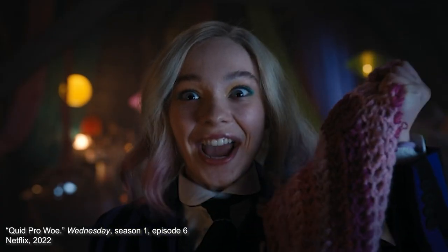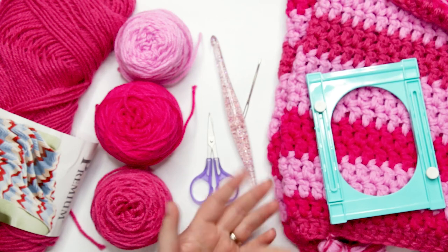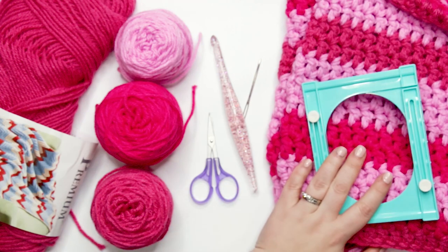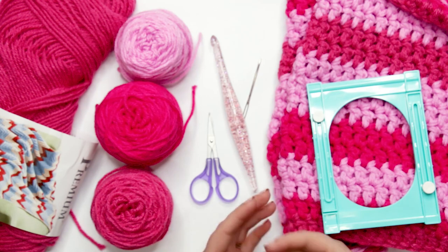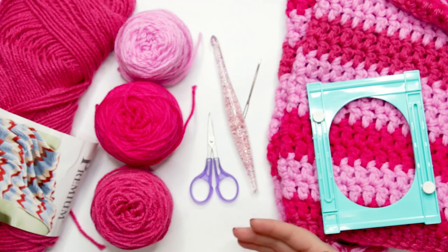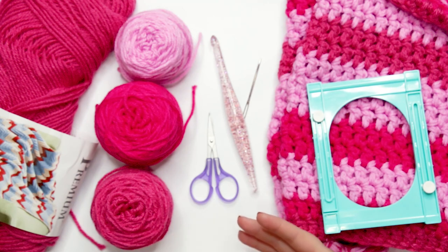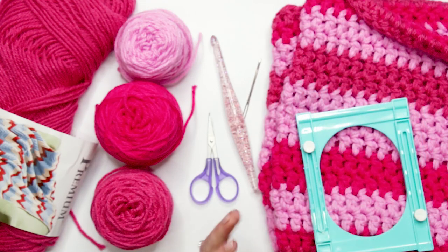In case you haven't seen it, Enid is Wednesday Addams' roommate. There is an episode called 'Quid Pro Woe' in which Enid crochets two snoods — one for herself in shades of pink, and one for her friend Wednesday in black. This cowl pattern, or snood pattern, is versatile and can be adapted for either Enid's or Wednesday's snood.